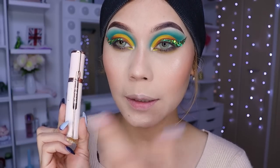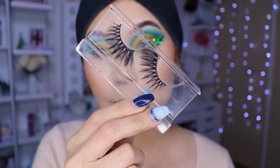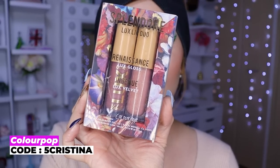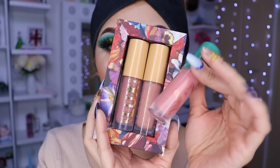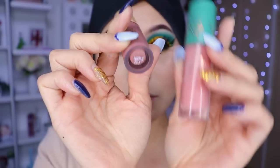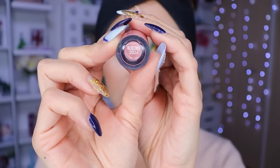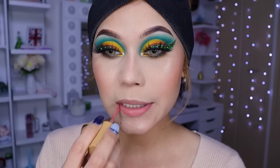Utilicé la máscara de pestañas de Wotsuo, que me encanta — es súper buena. Para este look voy a estar utilizando las pestañas Shibuya de Beauty Kimochi, niñas. Ya quedarían así con las pestañas — la verdad es que me súper encantó cómo está quedando este look. Entonces ya para finalizar el maquillaje, voy a estar utilizando estos labiales de Color Pop — voy a utilizar el color que es mate.